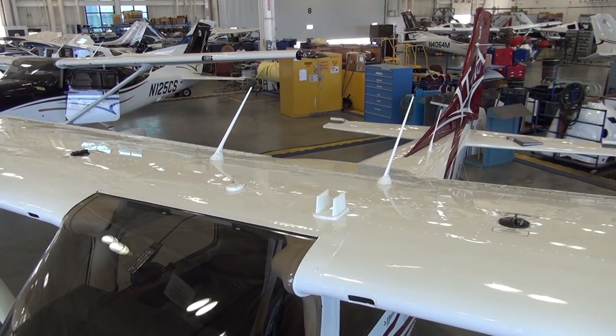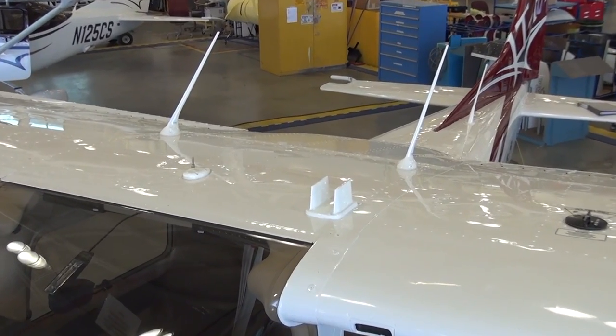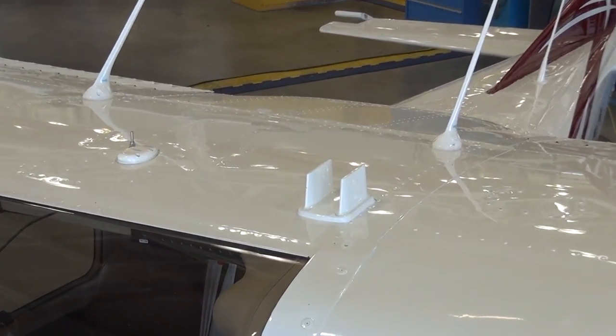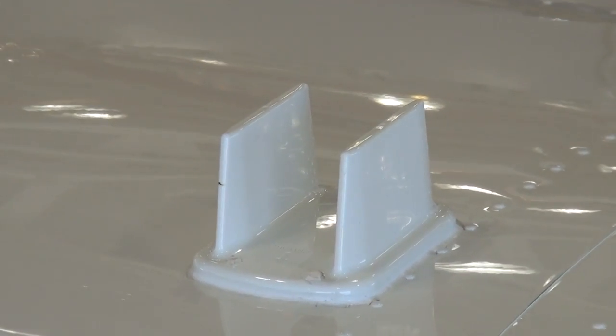From the top of the airplane, looking aft, is the double-bladed upper antenna that is used for the Traffic Advisory System. This system is optional, but standard equipment on the J182T.